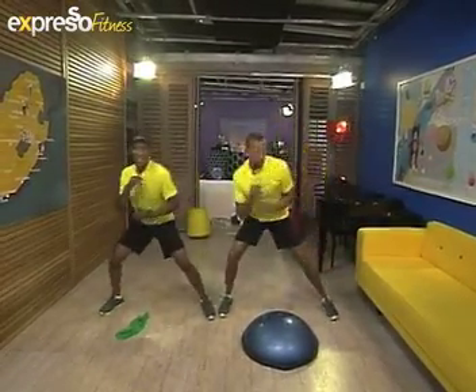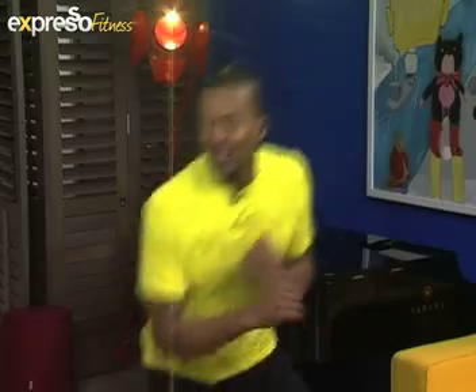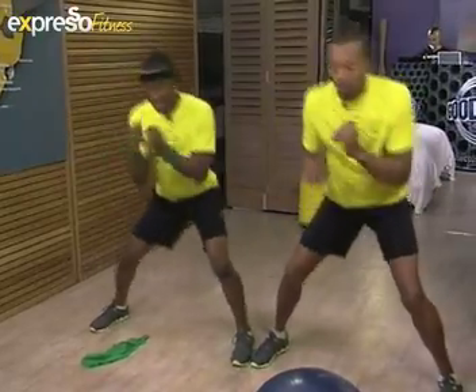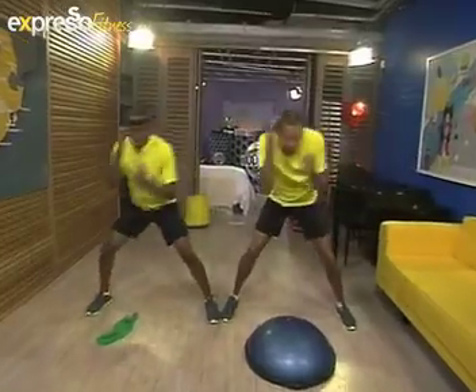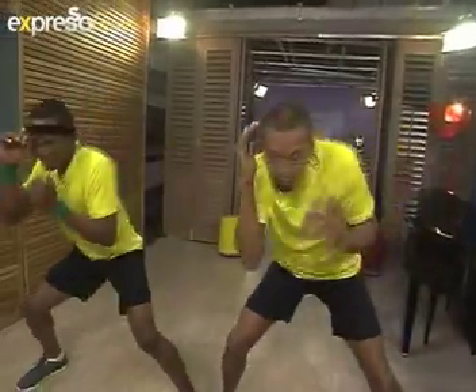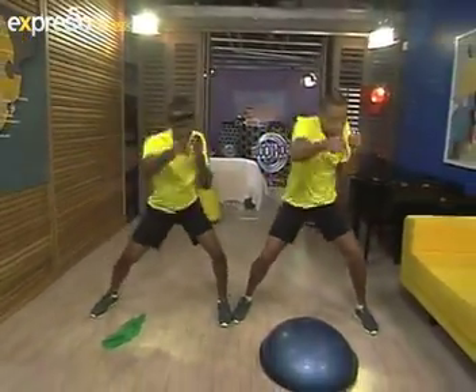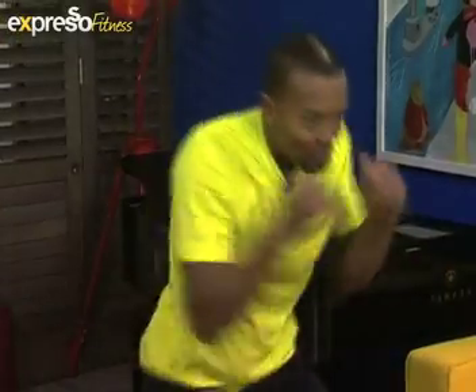This warm-up is like a new dance move! We're doing Muay Thai — blocking and protecting the face. Good. Now send somebody to the hospital — here we go with the punches!